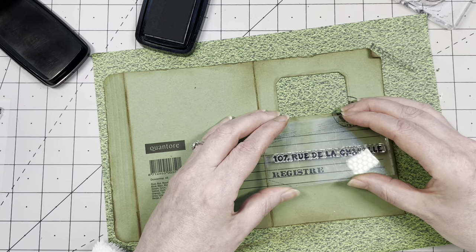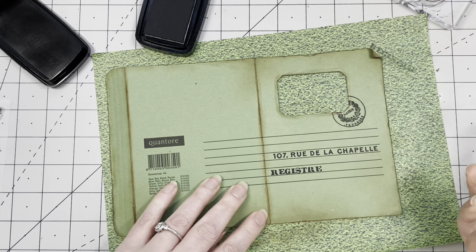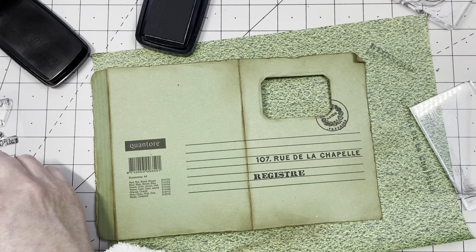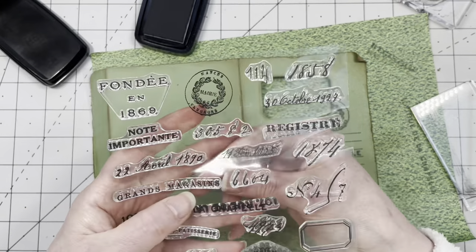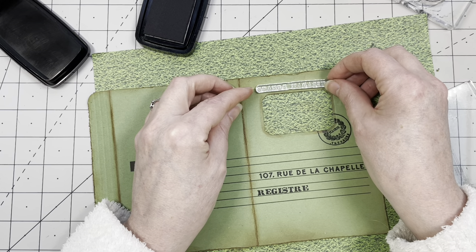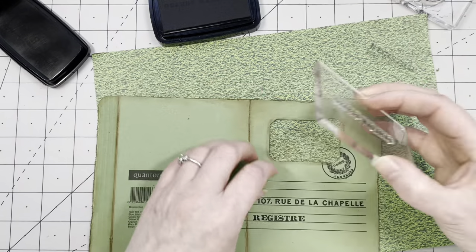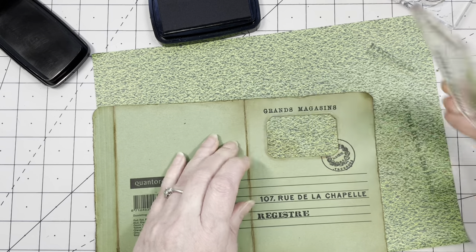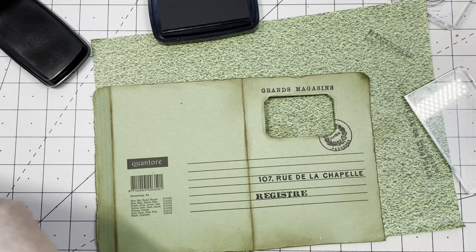'Rue de la Chapelle' — fantastic! There are numbers on here but most of them are handwritten style. What else is in here? 'Parfum Violette' — and 'Grand Magazine.' I'm not sure if that's a shop or a magazine — it's going to be on top somewhere. Do you love them? I love them a lot! Shall we put a date somewhere?